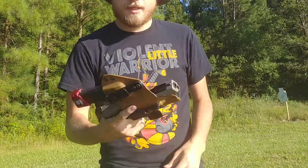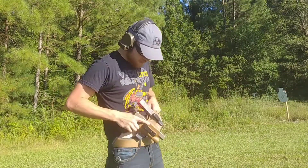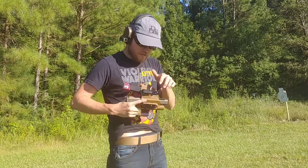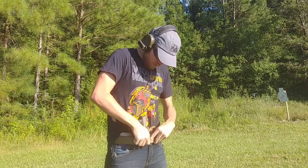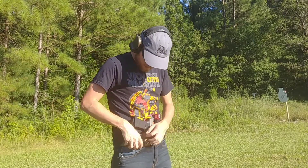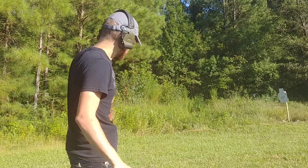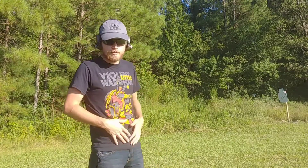Of all the holsters I've ever tried, this is by far my favorite. It goes on and off really easily. I've had no problems with the clips coming off the belt. I know a lot of people hate clips and prefer soft loops or fixed loops, but running around, shooting from vehicles, wearing plate carriers, shooting prone, at competitions — I've never had a problem with the belt clips coming off.